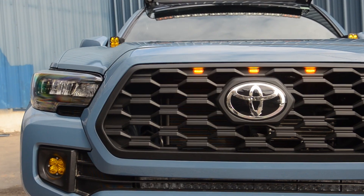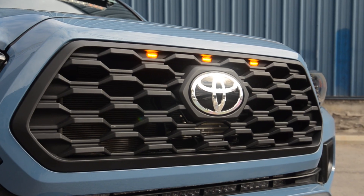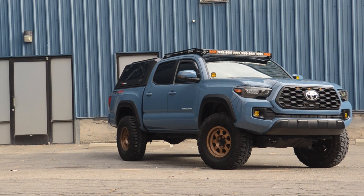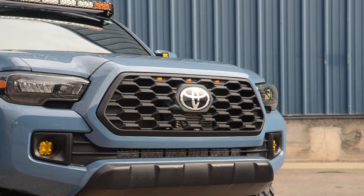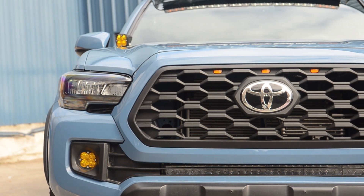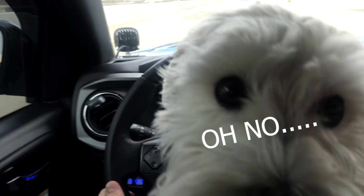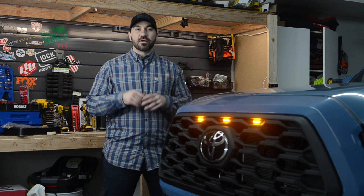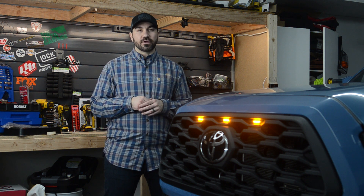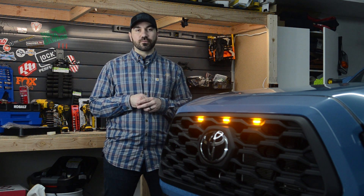Today the Tacoma gets a new grille. Welcome back everyone. I hope you guys are all staying healthy and safe. Today I've got a super short video for you guys as we're going to be replacing the grille on my 2019 TRD off-road Tacoma.